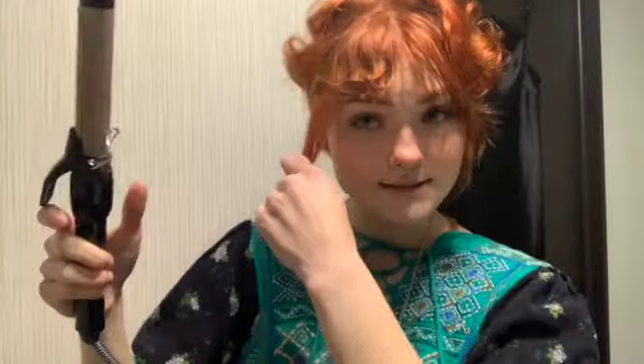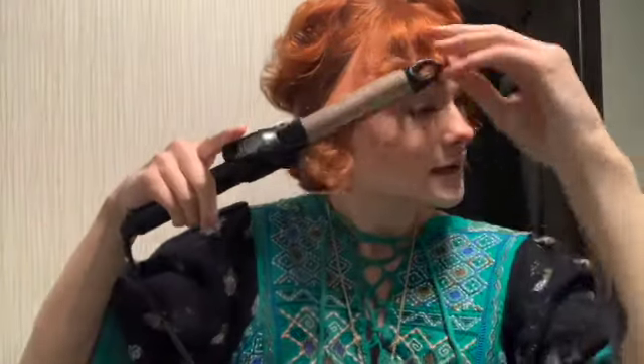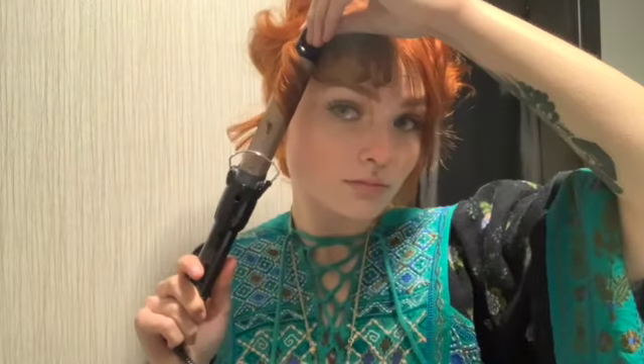I'm gonna take this section of bangs and actually curl them towards my face. I'll do that same exact thing to the other side. After that I'm gonna take my round brush and just brush it away from my face.